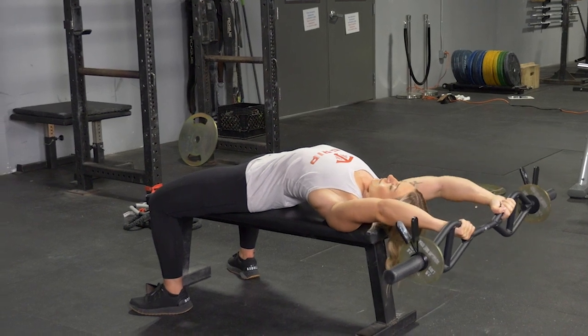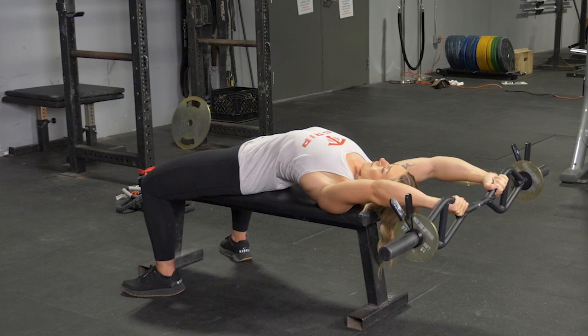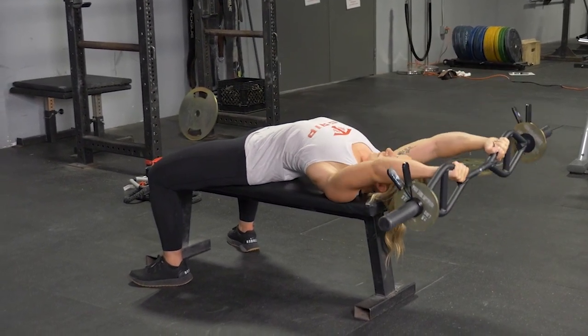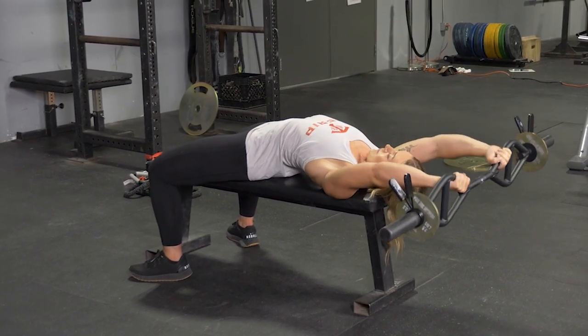From this position, keeping your elbows slightly bent, extend your hands above your head until you feel a stretch in your lats. Squeeze your lats and triceps to bring your hands back up to the starting position, extended up above your shoulders.